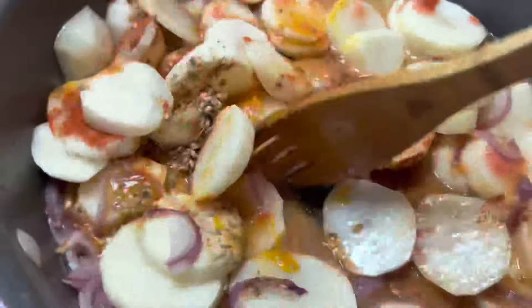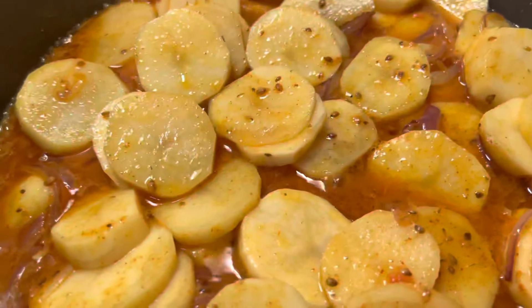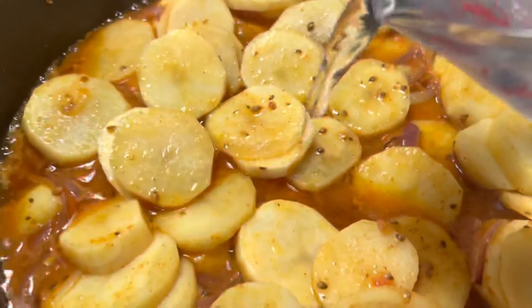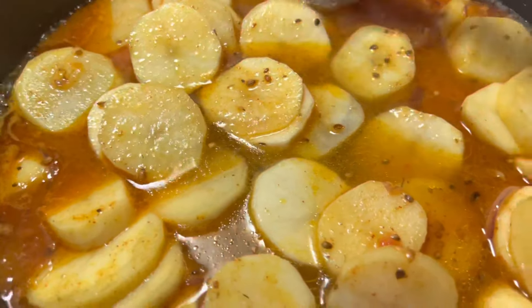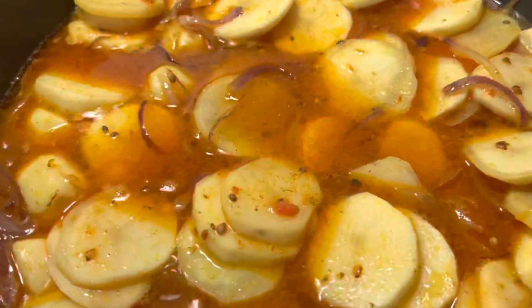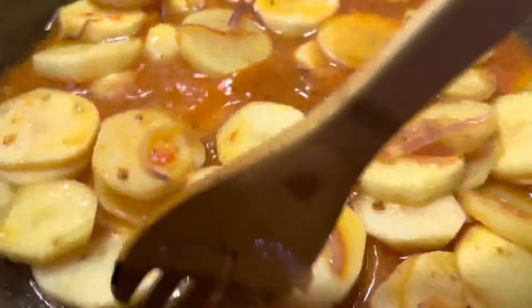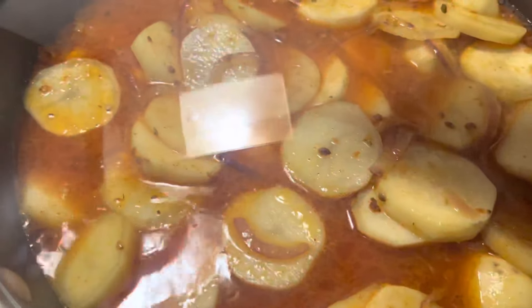Add one cup of water and mix everything together. Bring it up to a boil, stirring very gently so you don't break any of the potatoes. Once it comes to a boil, lower the heat to low, cover, and cook for approximately 10 to 15 minutes until the potatoes are tender.